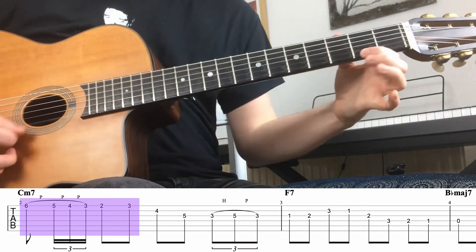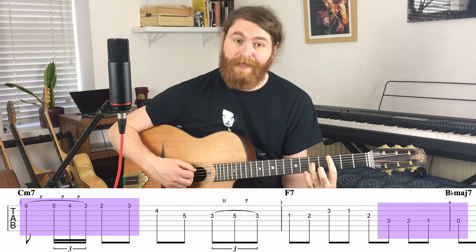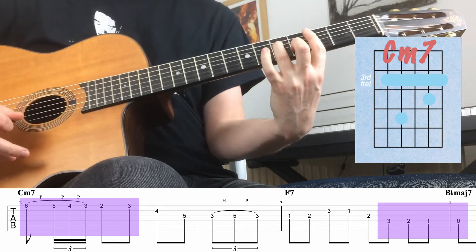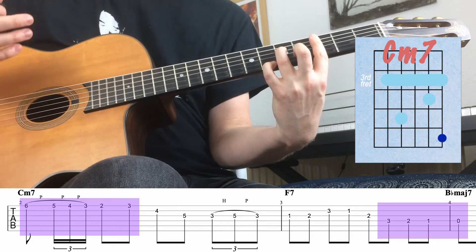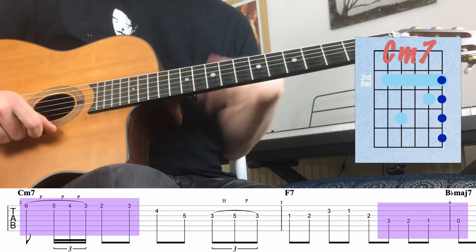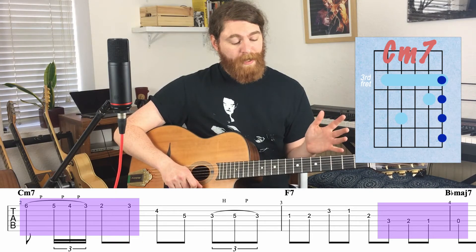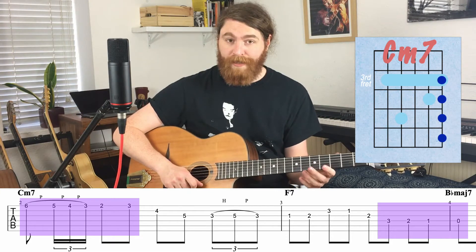In that lick there are two nice little chromatic bits. The first one is over a C minor chord — it starts on the seventh of a C minor seven chord and dances down to the fifth. So whenever there's a 2-5-1, if I find my minor seven on the two chord, I can do this chromatic thing down to the fifth and it's going to work.